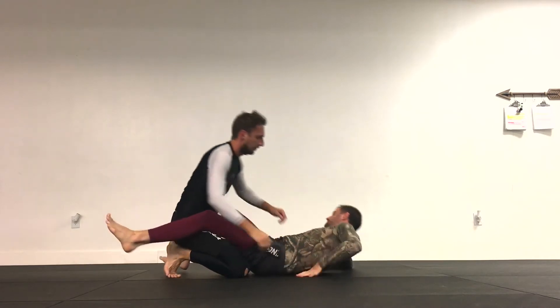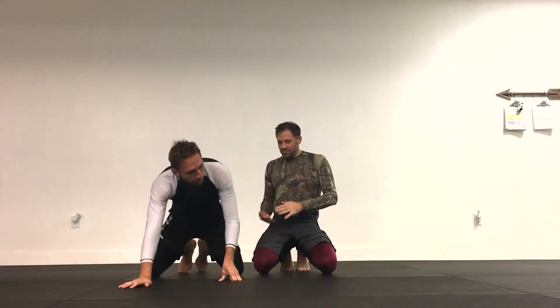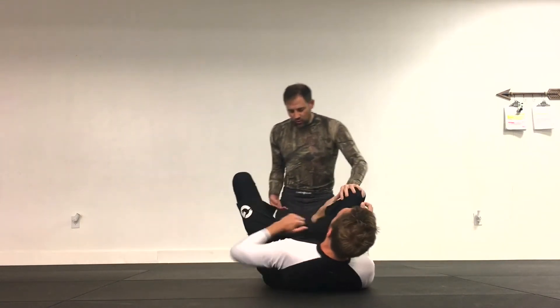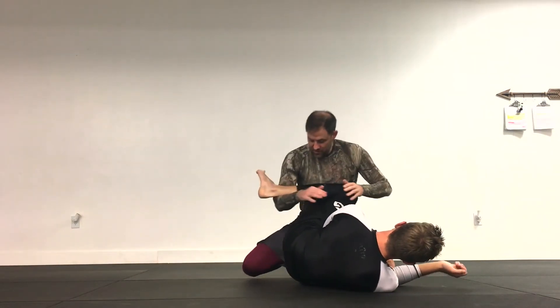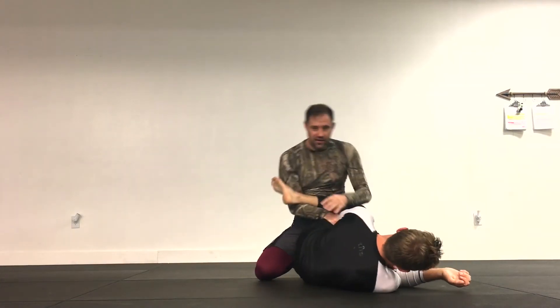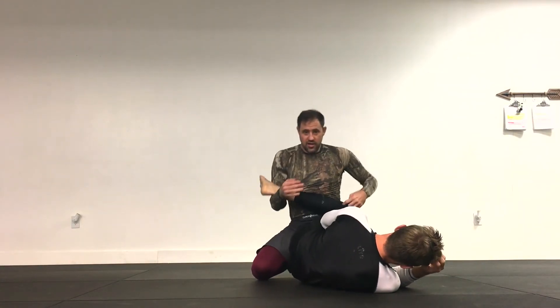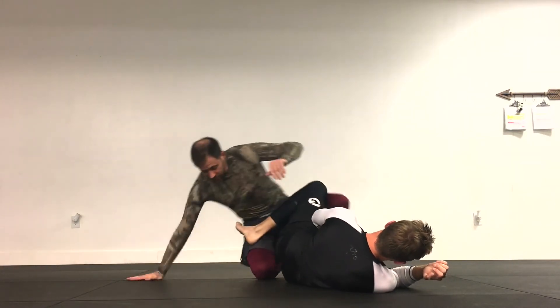Let's switch positions so I can demonstrate what's actually happening here from a completely different position. If you're on your back, this has more in common with the old catch wrestling hip locks — this is going across, this is coming down on the hip, and this either creates a hip tap or a knee rotation tap. That's an old hip lock.